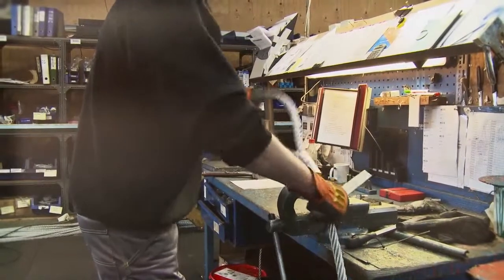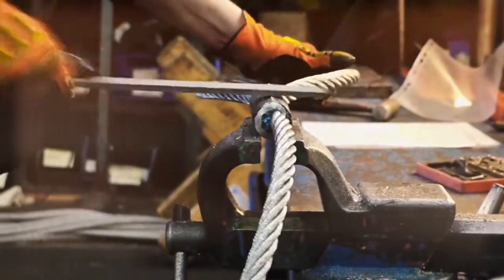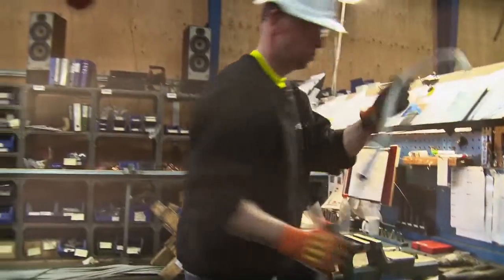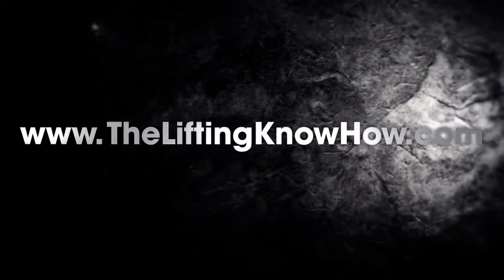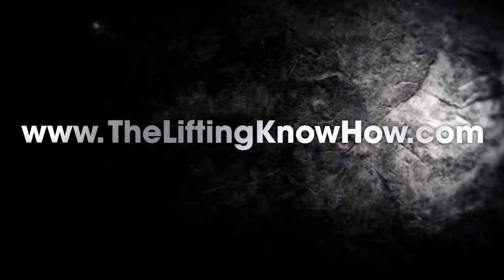Advice given in this video should always be used in conjunction with manufacturer's guidelines and local legislation. Don't miss the next Lifting Know-How video coming soon.